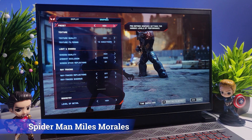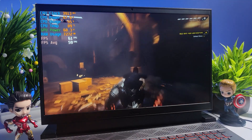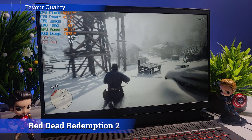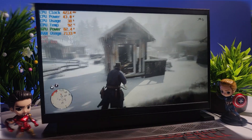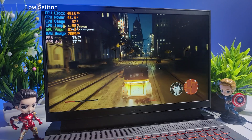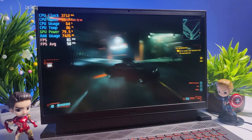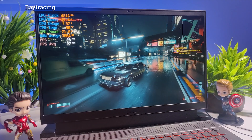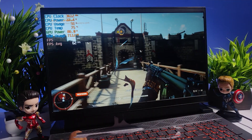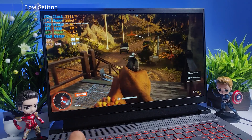Spider-Man: Miles Morales at high settings crashed — likely due to only 8GB of RAM. At medium settings it runs at around 59 FPS with or without DLSS. Red Dead Redemption 2 at the highest quality preset gave around 63 FPS. Mafia Definitive Edition at high settings runs at 51 FPS and at low settings around 77 FPS. Cyberpunk 2077 at ultra settings gave around 28 FPS, and at low settings around 58 FPS. With ray tracing at lowest settings you get around 27 FPS and the game lags heavily — it's unplayable. Far Cry 6 at ultra settings gave around 62 FPS.